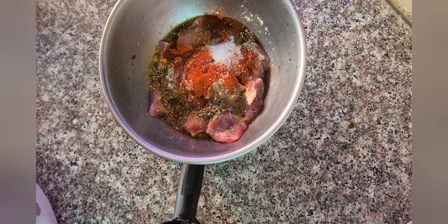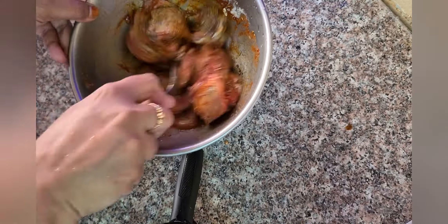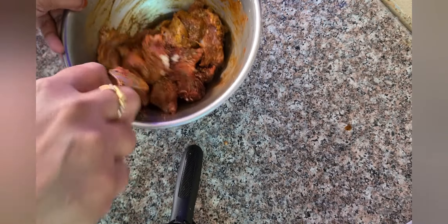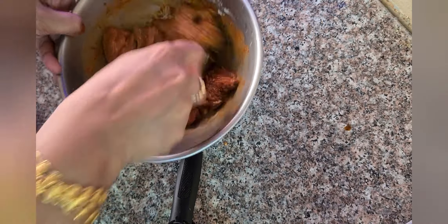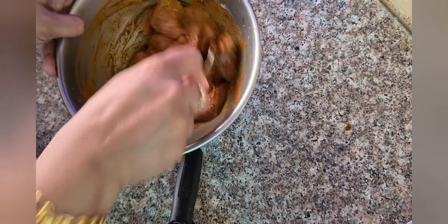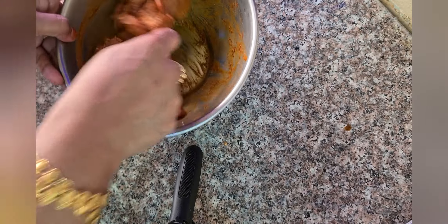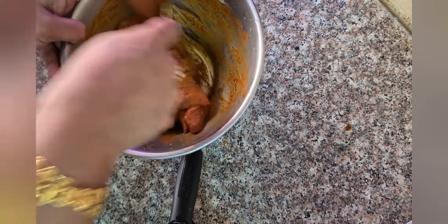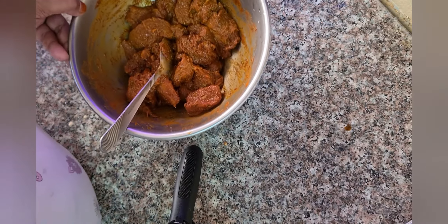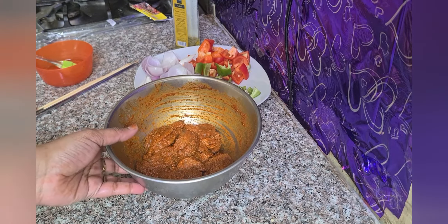Mix it nicely. Let's marinate this for 4 to 5 hours and keep it in the fridge. After 6 hours, I have taken out the marinated beef from the fridge.